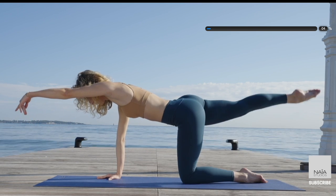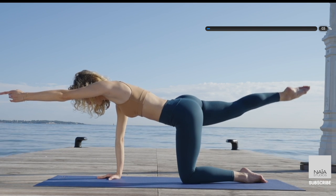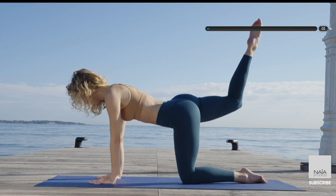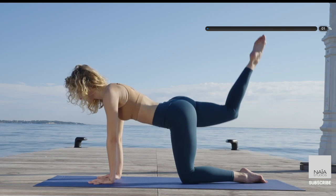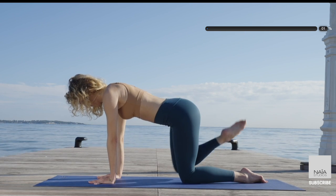Tap the leg down and up, down and up. It's the back of the leg — it's the glute that is active, not your lower back. Abdominals engage. Bend your knee and pulse it up — 10, 9, 8, 7, 6, 5, 4, 3, 2, and 1.